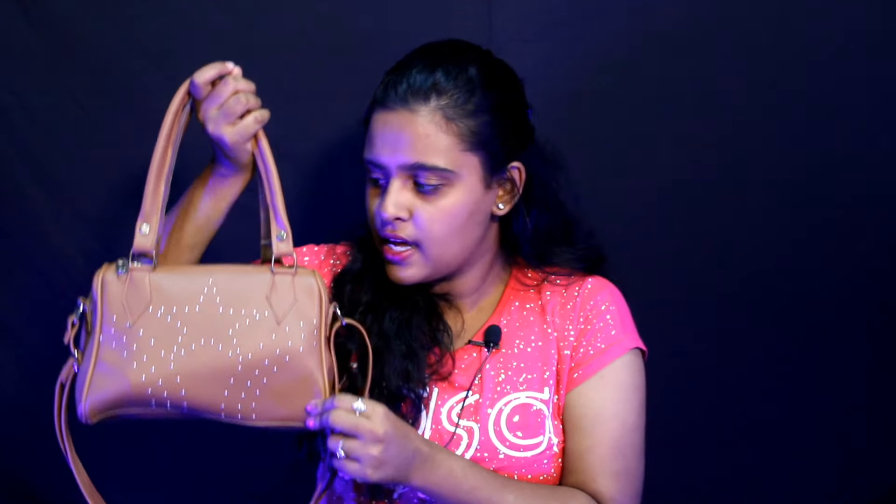This is my handbag. I bought it while I was shopping in the streets. I'm not sure about the price — somewhere around 450 to 500. I am a handbag person. I have separate handbags for each and every occasion. That's why I have all sizes of handbags.